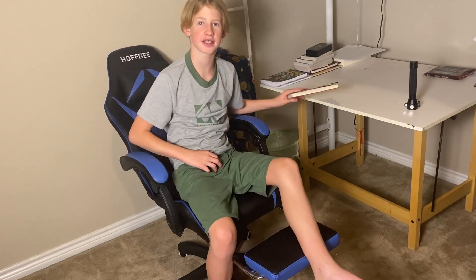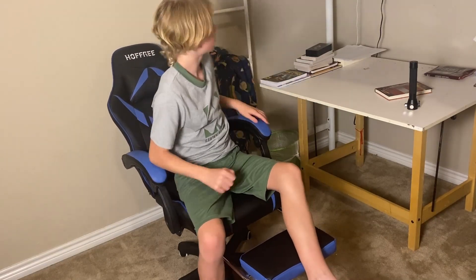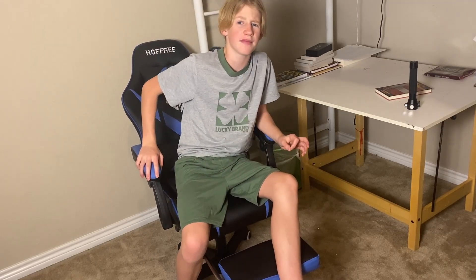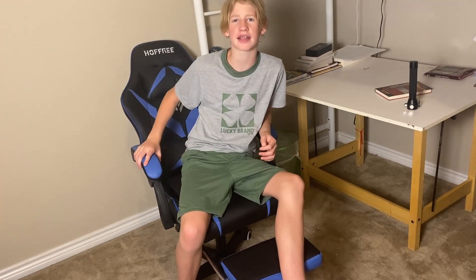Hey friends, I hope you're having a fantastic day today. I'm going to review this Hoffree gaming chair. My mom got me this chair a couple weeks ago, and I really like this chair.